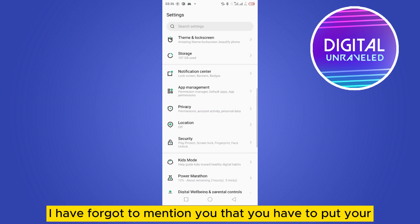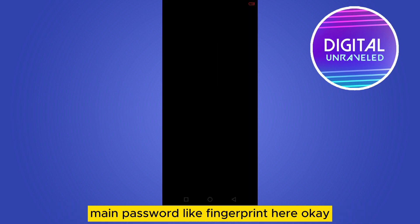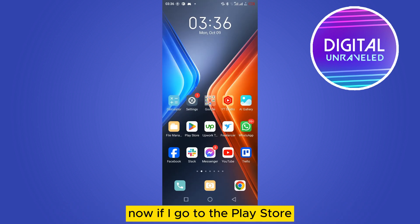Before that, I forgot to mention that you have to set up your main password, like a fingerprint, first. Make sure you have fingerprint turned on for the device. After that, you can lock the Play Store app.